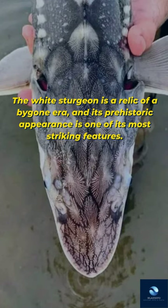The white sturgeon is a relic of a bygone era, and its prehistoric appearance is one of its most striking features.